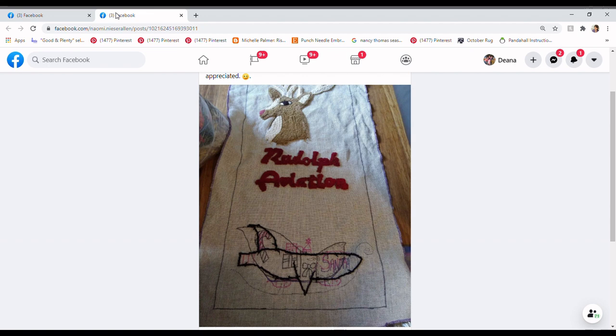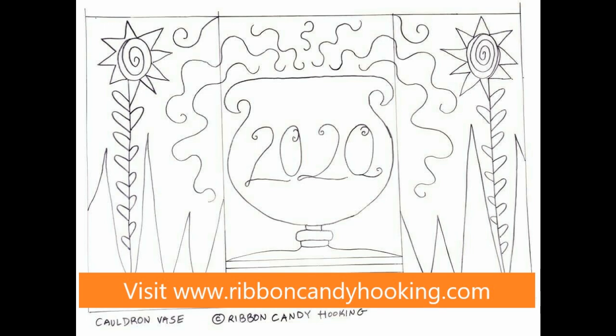Those are the rugs I chose for this week. That wraps up episode three of the Rug Hooking Review. I hope you enjoyed this episode — we did some patriotic stuff, some Victorian crazy-quilty stuff, some Halloween, some Christmas — so many different things in just 10 rugs. I really love doing this series and I'm getting good feedback. I hope you're getting ideas and most importantly confidence to try some different things — look at what you like, look at what other people are doing, and just do it. I will see you soon. Goodbye from Ribbon Candy Hooking.